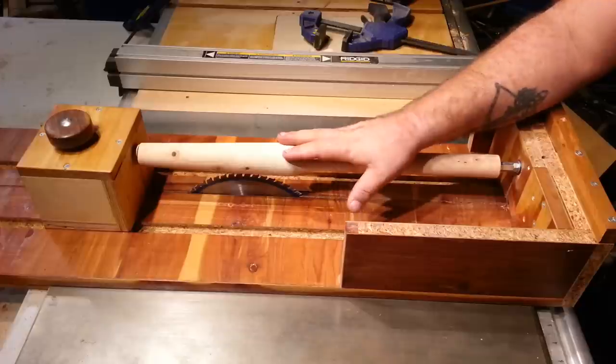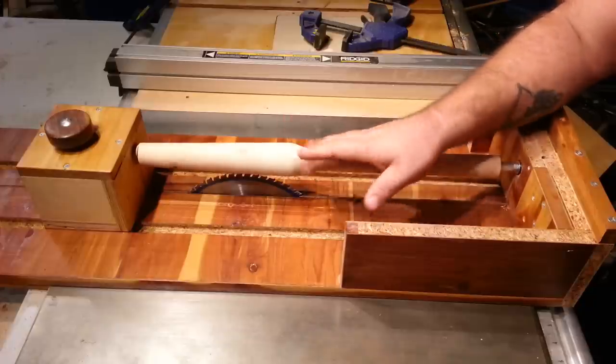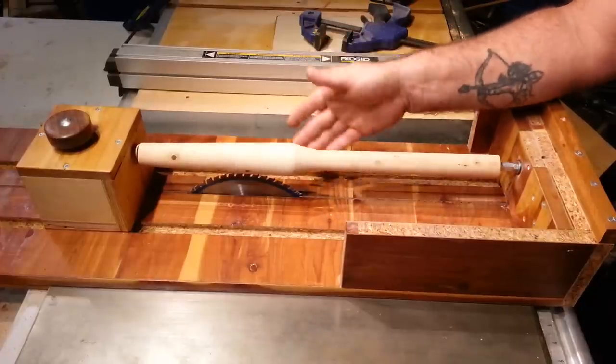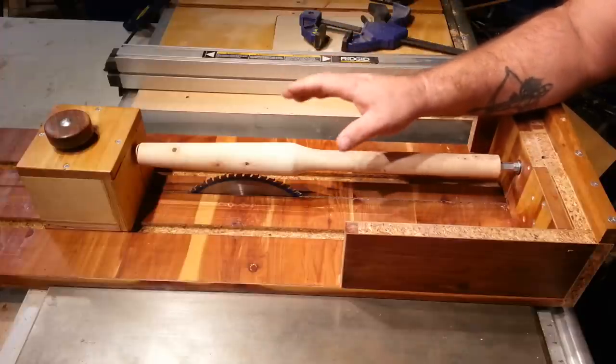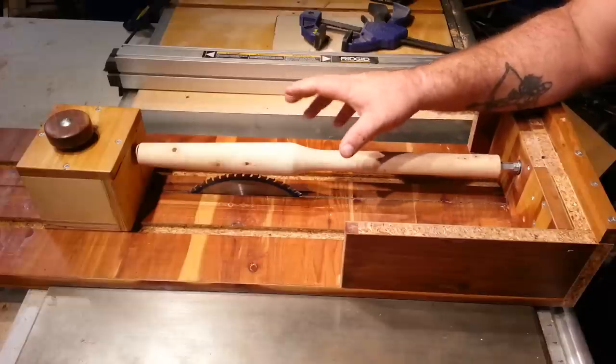I wanted to touch base a little bit on my table saw lathe jig because I posted this on Lumberjocks yesterday and got an overwhelming response — tons and tons of great feedback. I did have some concerns raised about the safety of doing something like this.